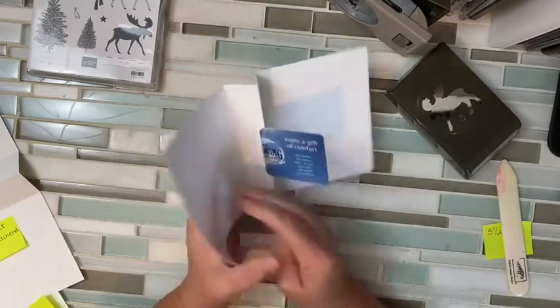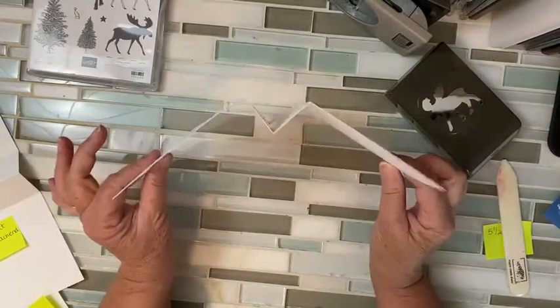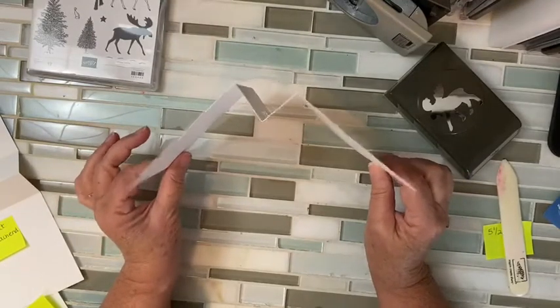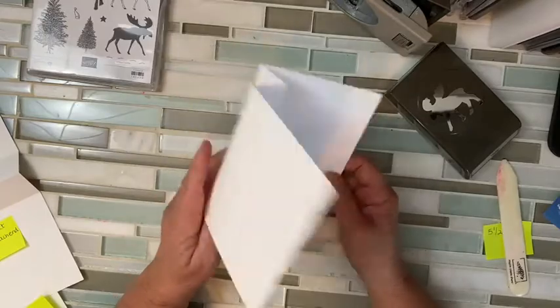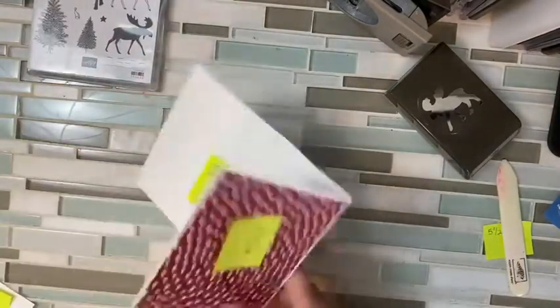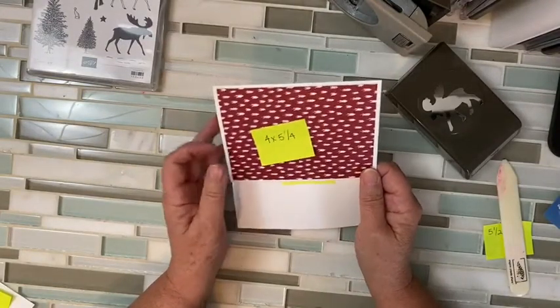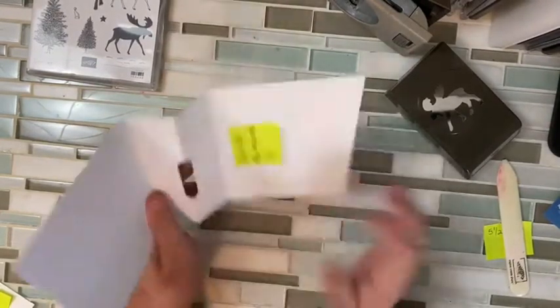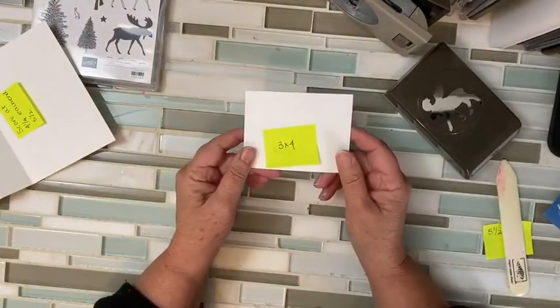Super cute. That's the base of your card. If you have a bunch of gift cards to give this year, you could create several of these and have them ready. Then, you are going to cut a piece of your favorite Designer Series paper, four by five and a quarter for the front of your card, and then a piece of Whisper White at three by four.